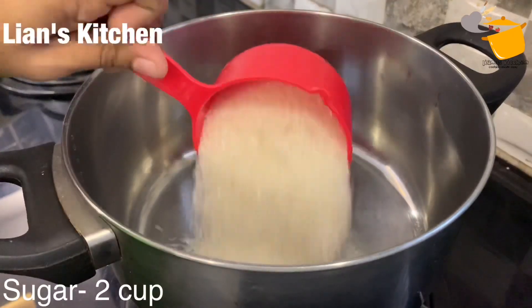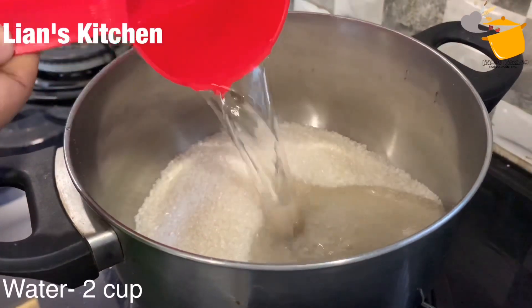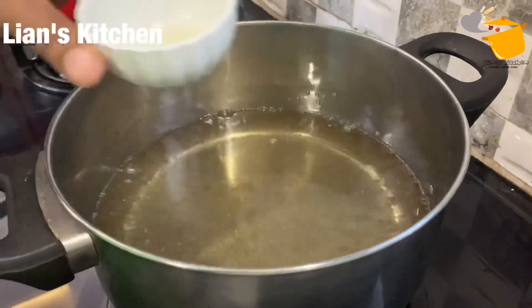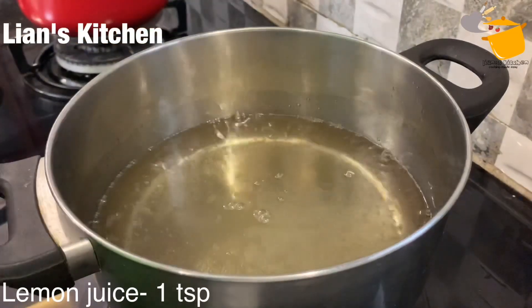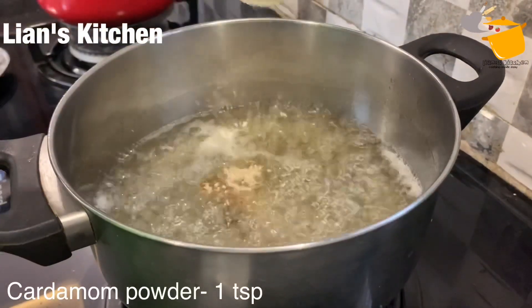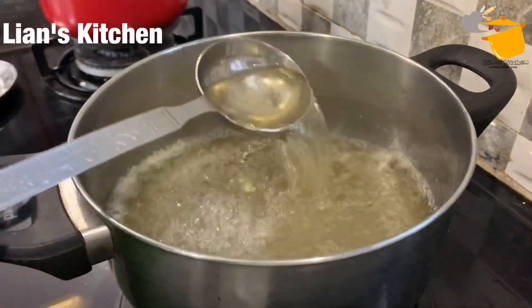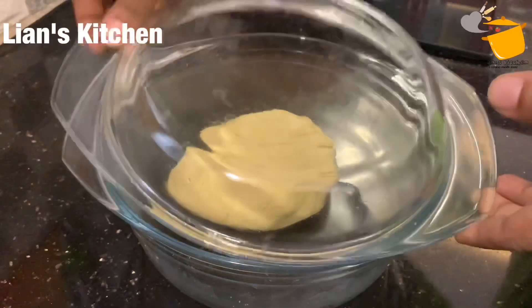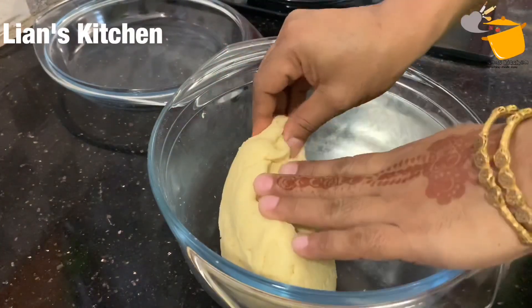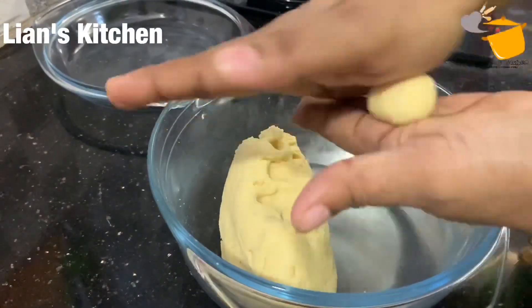I will add 2 cups of syrup, 1 teaspoon of lemon juice, 1 teaspoon of rose water, medium heat, 1 teaspoon of lemon juice.